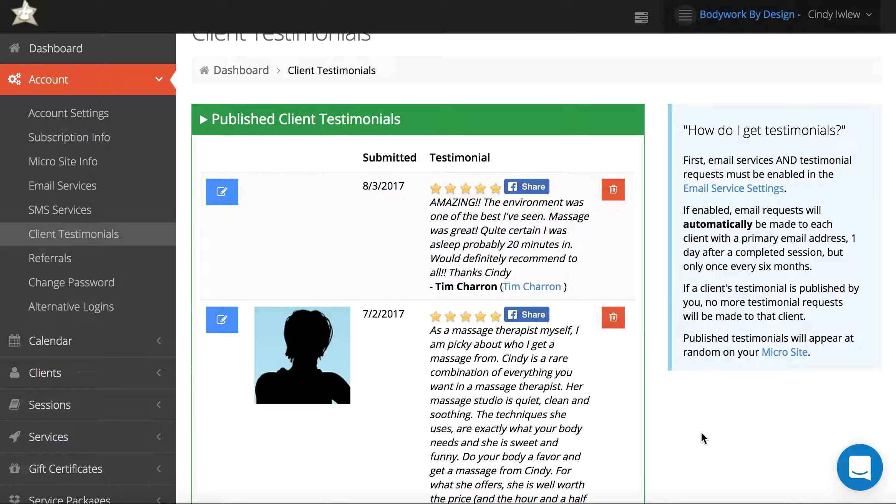Hopefully this helps! If you're looking for an online scheduling and client management system for your massage practice and you haven't checked out BodyWorkBuddy yet, give us a try. We have a free 15-day trial — no credit card required — just go to bodyworkbuddy.com and register. Let me know if you have any questions.